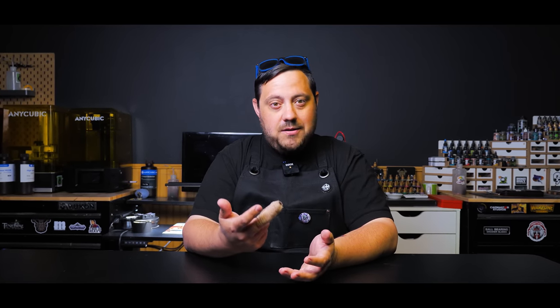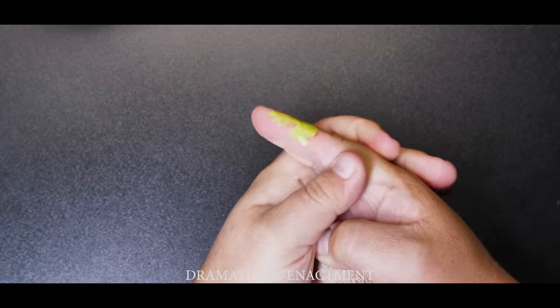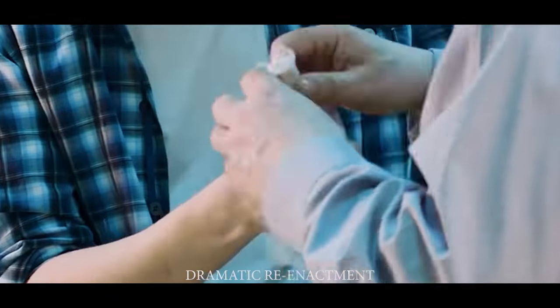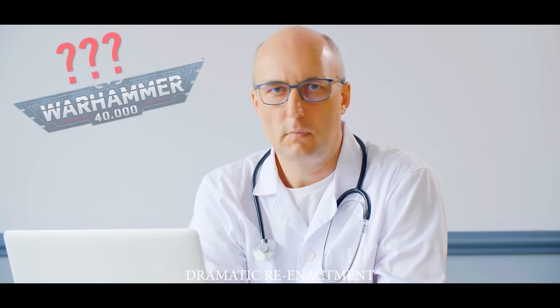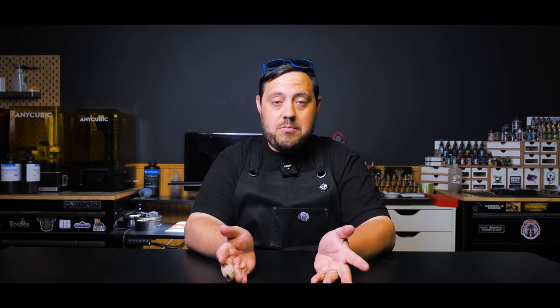About a month ago, I got a relatively innocuous cut on my finger. It didn't seem like much then, and even though I cleaned it and put a bandaid on it, things didn't really go well. A couple of weeks ago, I ended up going to the doctor to have it looked at. While the doctor cleaned everything up, he gave me a stack of bandages, wraps, and antibiotics with instructions not to use that finger to rest my paintbrush on or use it for pretty much anything else. It needs to heal properly.